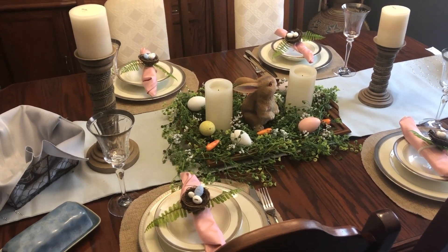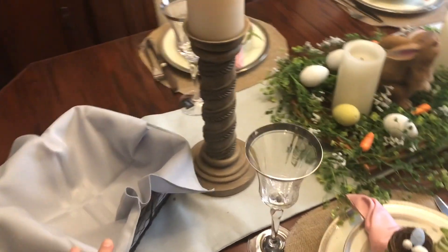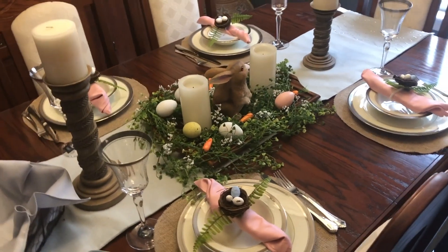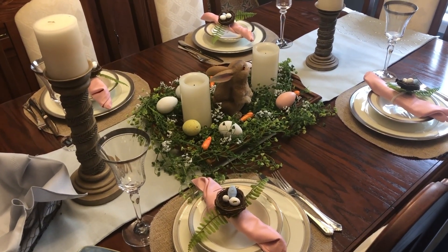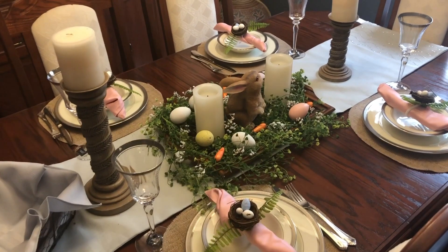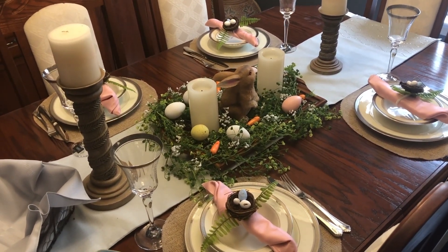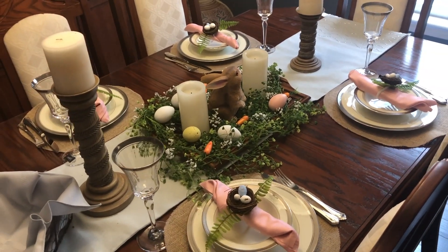I will be serving ham. I have a basket here for some fresh buns and some butter, and then we will be getting our food in the kitchen, kind of buffet style. That way I don't have to clutter up the table with food and things like that — just buffet style, bring your food over here and enjoy it.